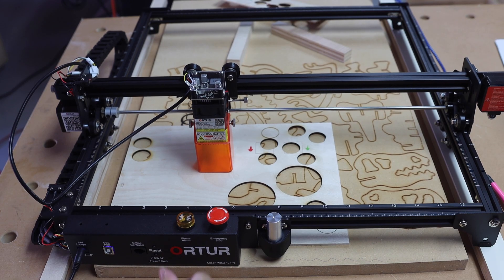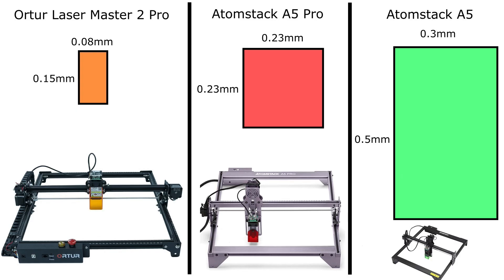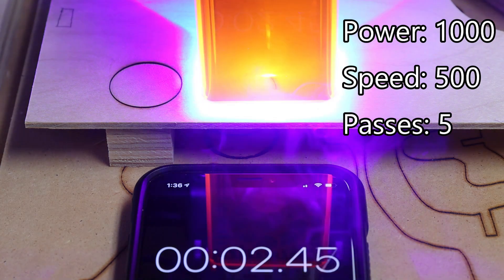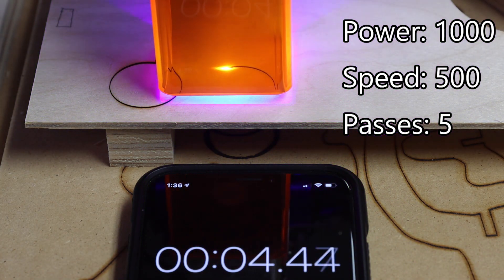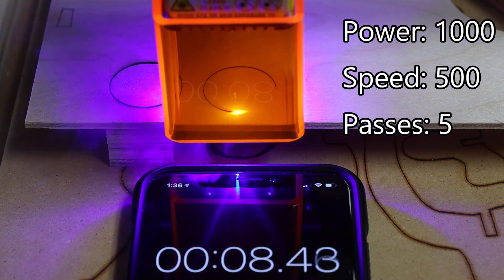When you turn on the laser, it will automatically detect the zero-zero point, thanks to the two limit switches. Comparing to some of the competitors, the Laser Master 2 Pro has a 0.08mm x 0.15mm focus area. Assuming the laser output powers are identical, the Laser Master 2 Pro delivers all that energy in a much smaller area, therefore achieving a more powerful laser cutting capability.